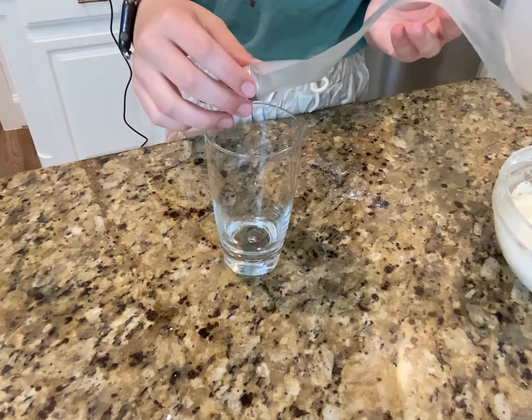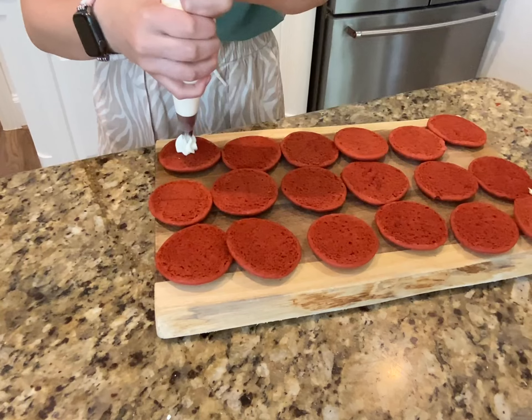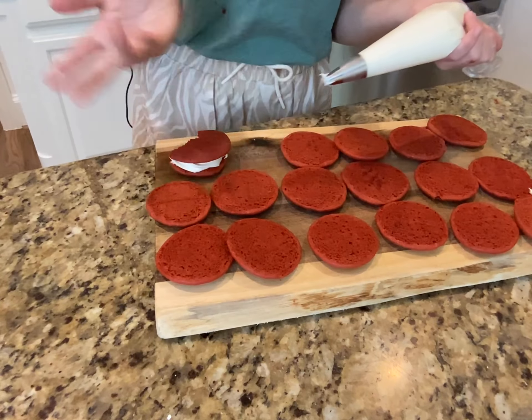I'm going to be piping the frosting, but you don't have to. I'll add in my frosting and pipe every other cake. Just look at that. Now I'm just going to pipe the rest.